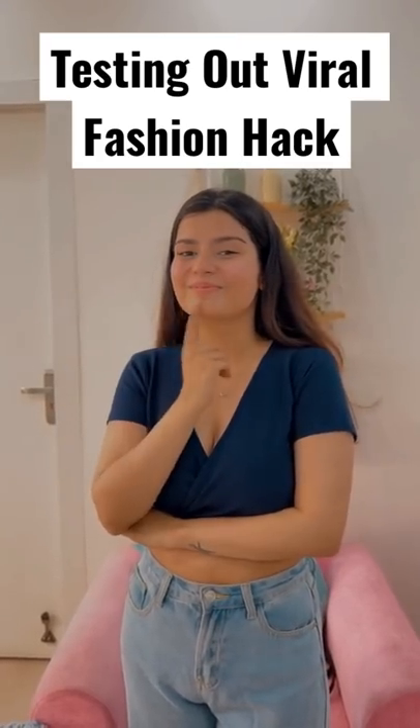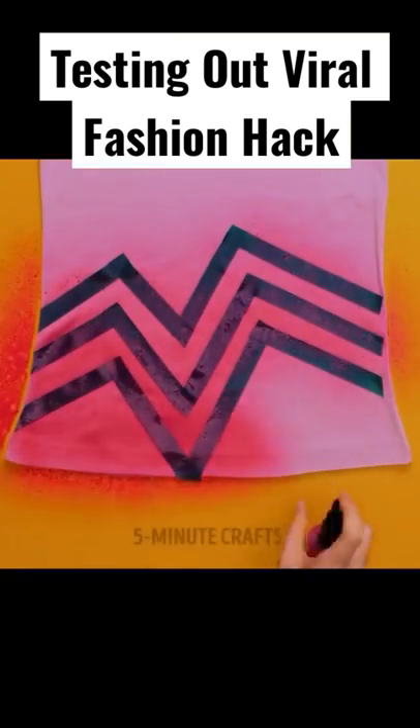Hi guys, let's do a fun fashion hack. They gave a new t-shirt on it.